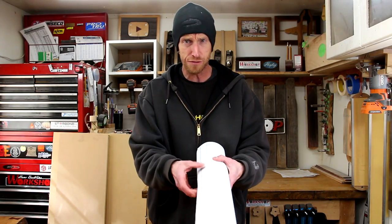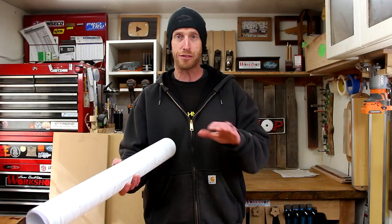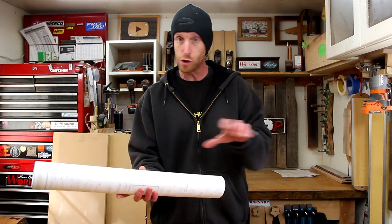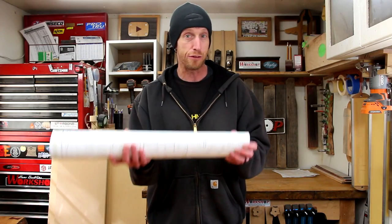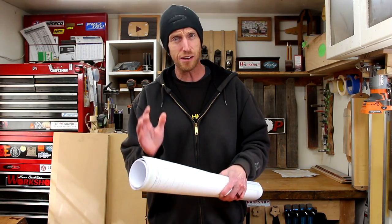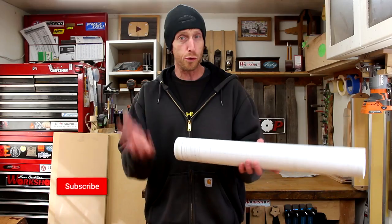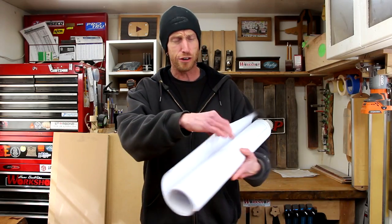Before I even hit record on this video, I took those plans to a local copy shop and had a whole bunch of copies made. I did two different versions — some that were just regular copies, and some that were mirror image. Because I planned to build this as a left-handed instrument, I wanted to make sure I had an accurate picture of where all the bracing is going to go. I have a whole stack of plans I can chop up and use for templates, so let's start slicing and dicing.